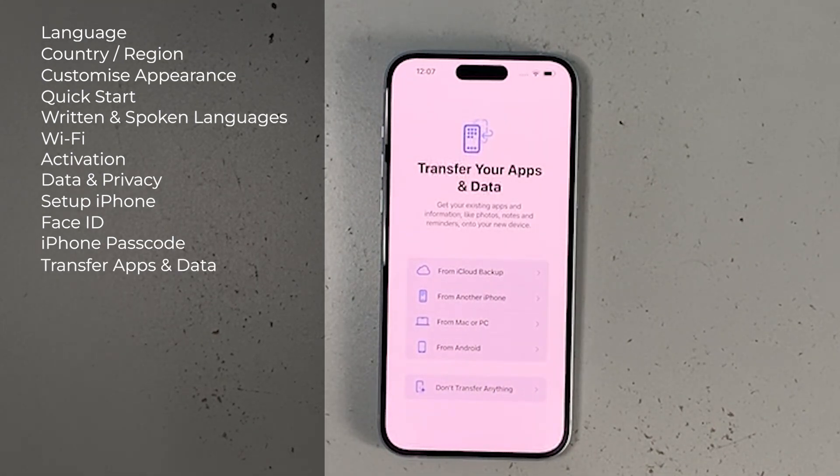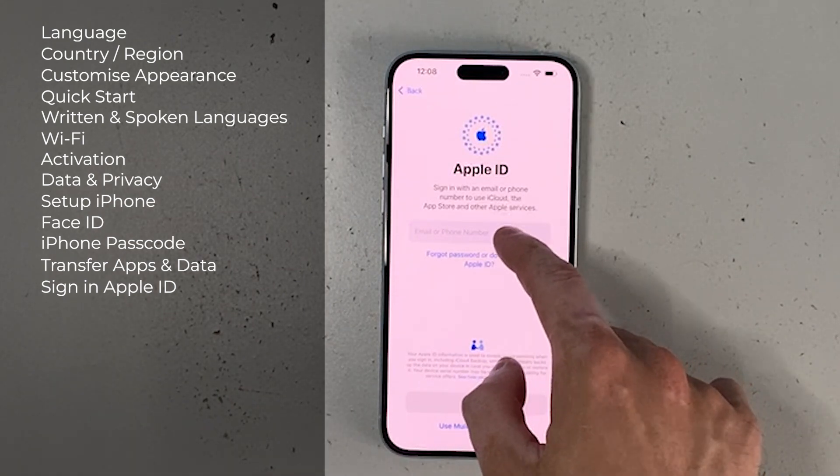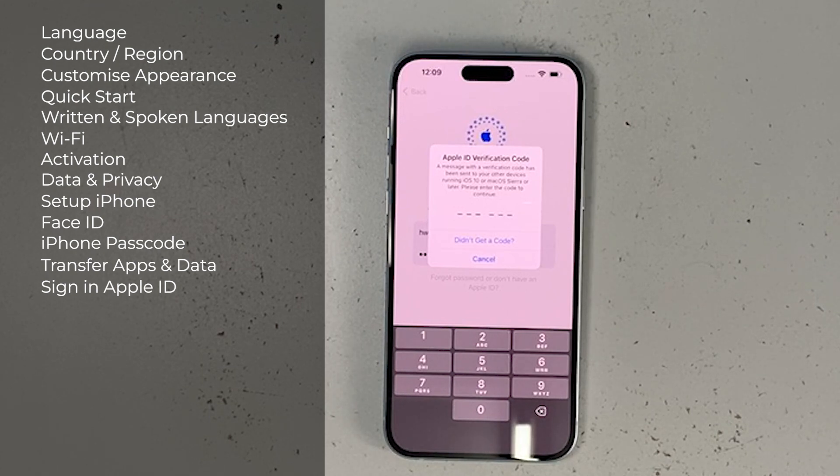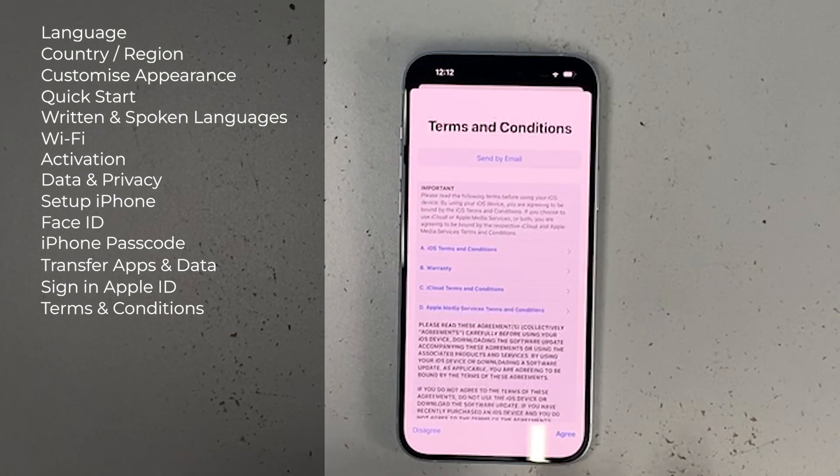Next is transferring apps and data. If you're an existing Apple user you can transfer from iCloud backup, another iPhone, or a Mac or PC. If you're coming from Android, you can also transfer from Android. In this video I'm choosing not to transfer anything — I'll manually download apps from the App Store later. You'll then need to sign in with your Apple ID; a verification code will be sent to your other Apple devices, which you enter here.